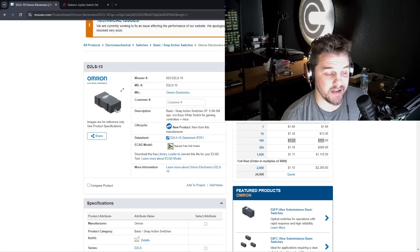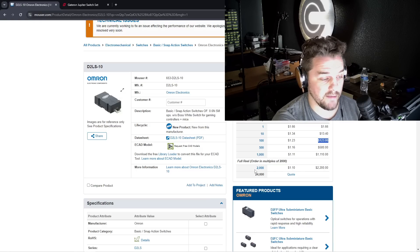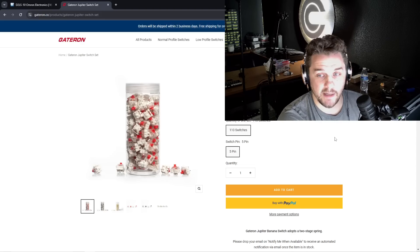First, I want to talk about why you've never seen a keyboard that uses snap action switches before. For starters, snap action switches are way more expensive than traditional keyboard switches. If I was going to build a keyboard with 100 keys, that would cost me $123 just for the switches, and even buying at quantities over 2,000, you're paying over a dollar a switch. Compare that to a pretty high quality mechanical keyboard switch where I can get 110 for $31 — basically four times more expensive. But just because they come at a premium doesn't mean they're not widely used; the chances are, if you own a computer mouse, you use snap action switches every single day.